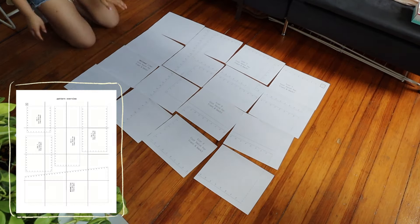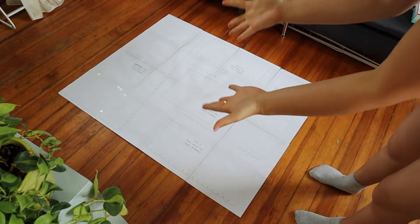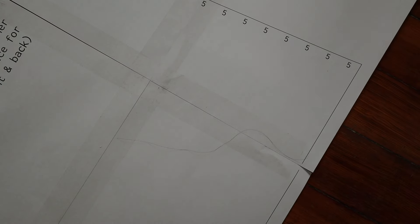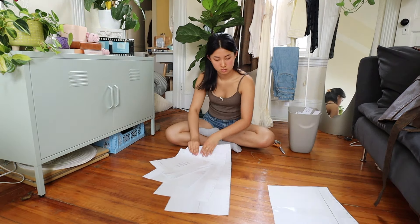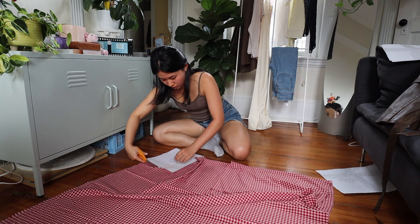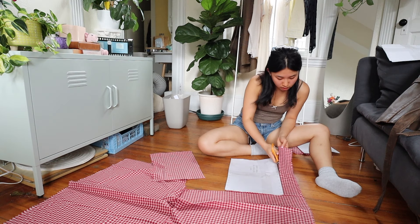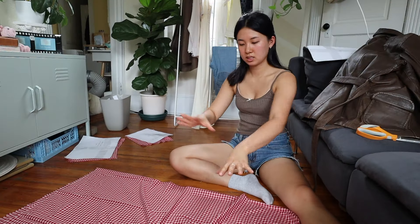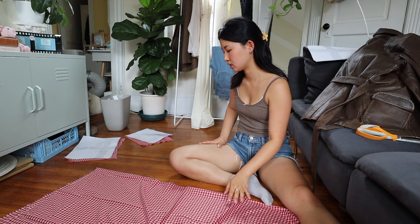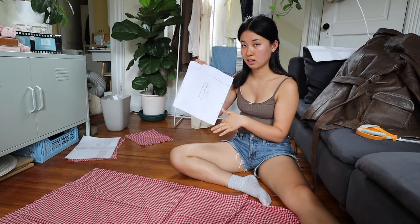The first step is to tape the pattern pieces together following the pattern overview page, which is usually the second page of the PDF. It's definitely a huge rite of passage to tape copious amounts of hair into the pattern, at least in my personal experience. Then I'm cutting all of the individual pattern pieces out, and finally cutting the fabric according to the pattern pieces. Normally I would trace a more complex pattern using a marker onto the fabric, but since it's just rectangles I went ahead and cut around the pattern pieces using scissors.